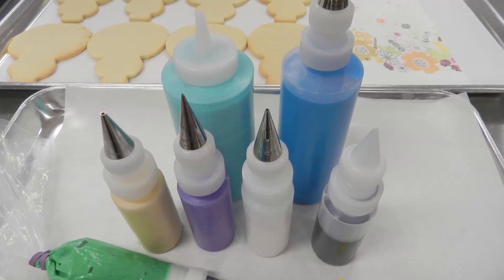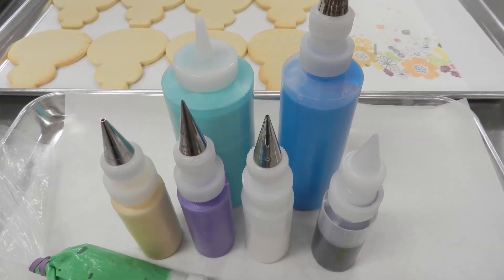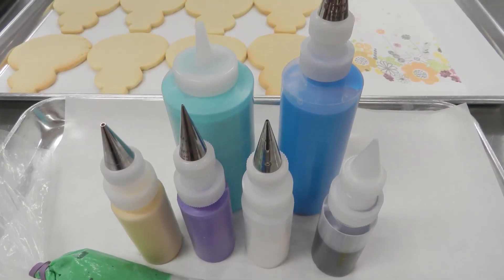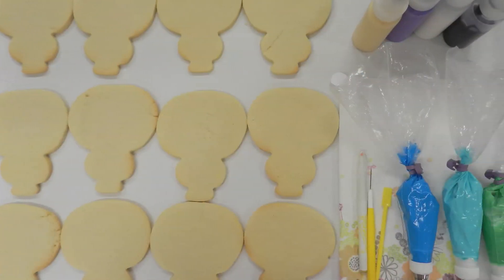As you can see, I have about 12 ounces of teal, about 8 ounces of royal blue, and about 2 ounces each of the gold, purple, white, and black. I'm making 12 cookies and that will be enough icing for this project.